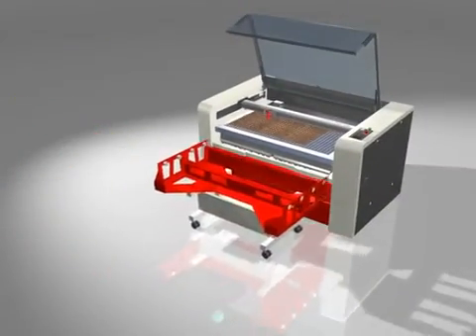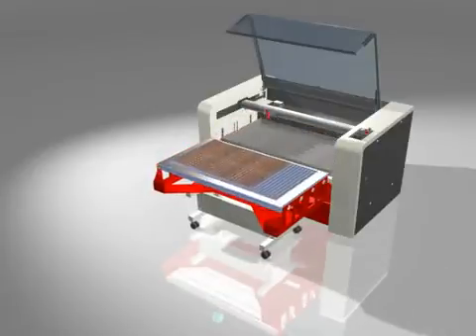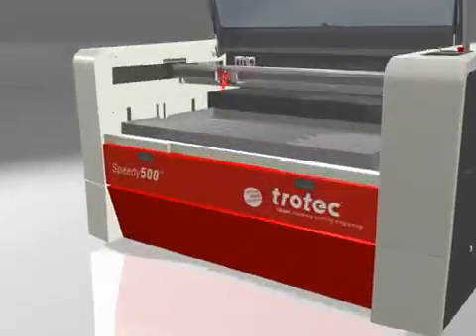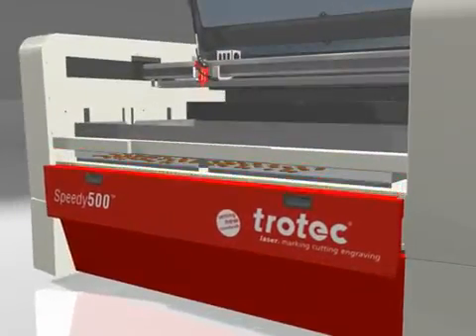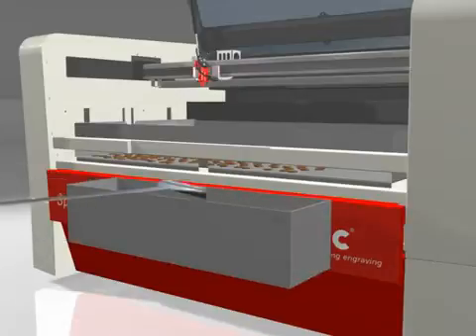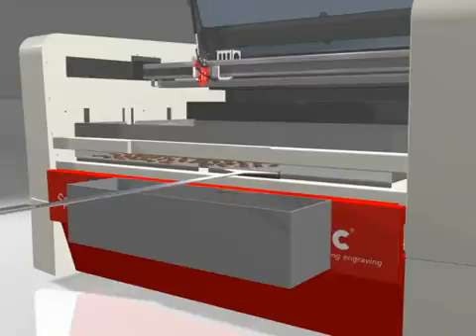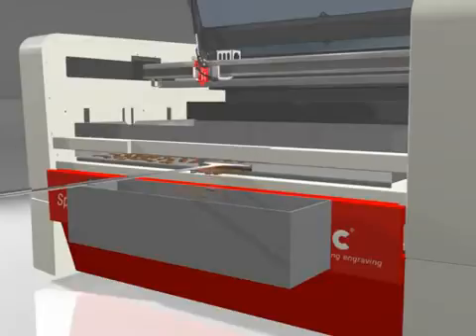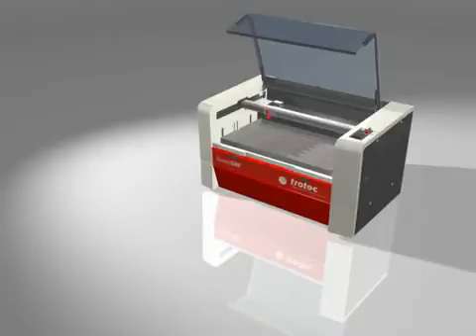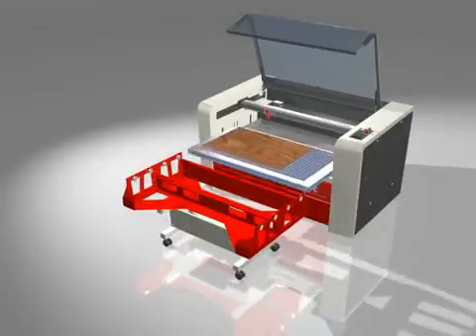The optional adjustable table facilitates quick and easy loading and unloading processes by one person. The collecting area is emptied with a cradle. The Speedy 500 can then be loaded immediately with a new table and material.